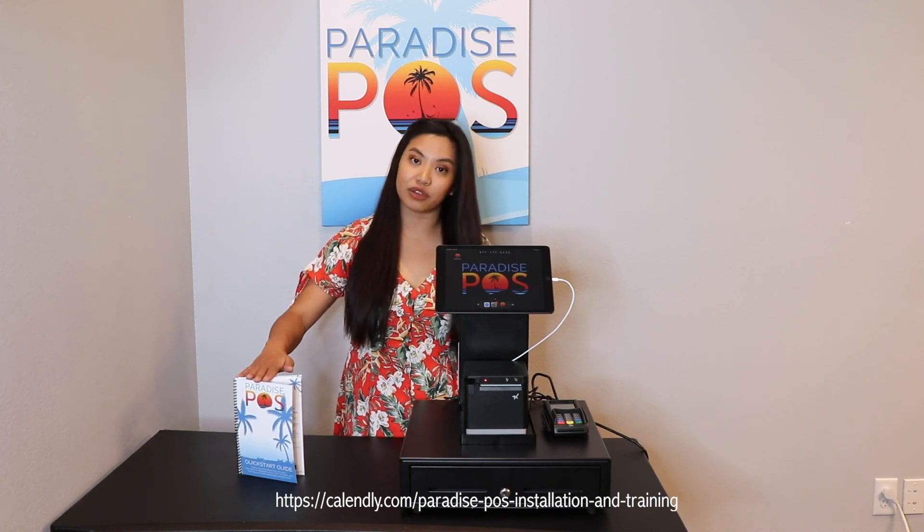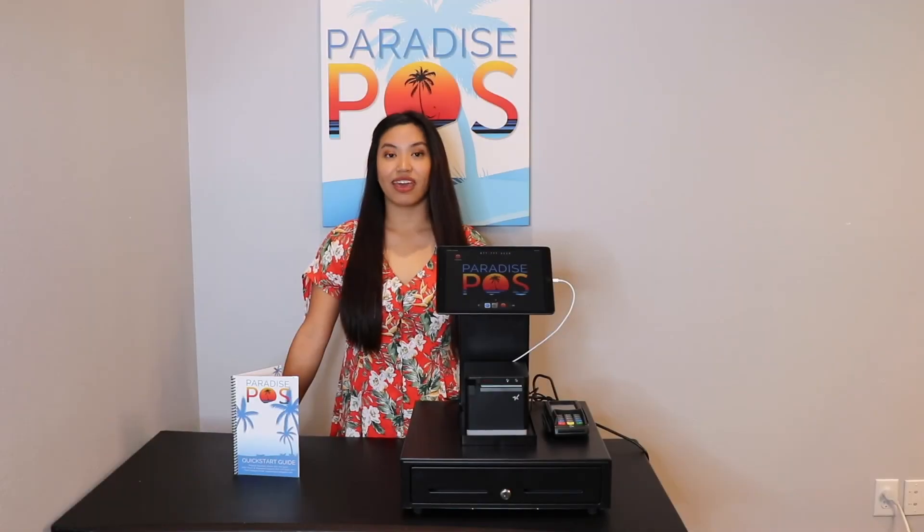All agents and merchants are sent a schedule link, but you can also find this link on the first page of the guide that was included with your equipment. All installs and trainings have to be scheduled Monday through Friday between 8 a.m. to 5 p.m. Central. Thank you for choosing Paradise and we look forward to working with you.